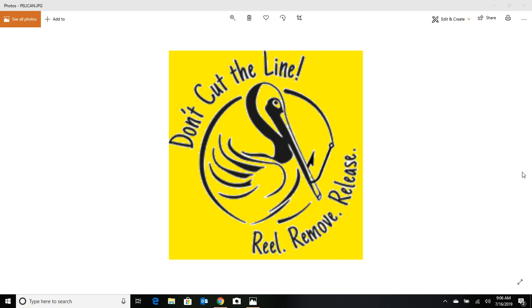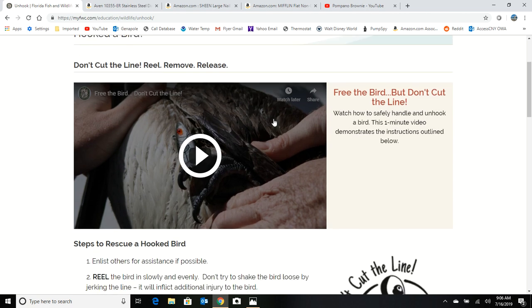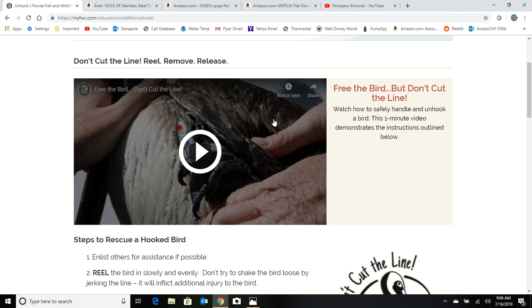The important thing to remember when that happens is you just want to make sure that you don't just cut the line. There's a really good site, MyFWC — which is Florida Fish and Wildlife — if you go to MyFWC.com/unhook, this site has a nice video. The important thing to remember is just don't cut the line.